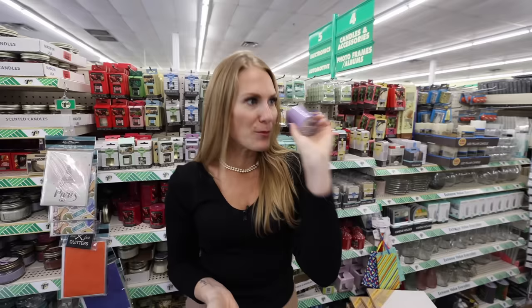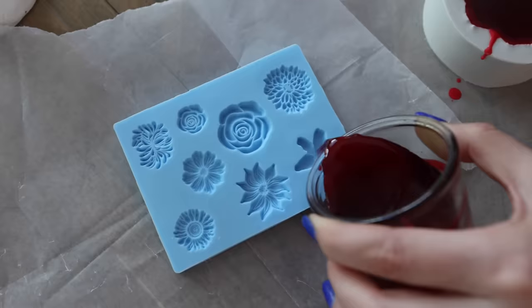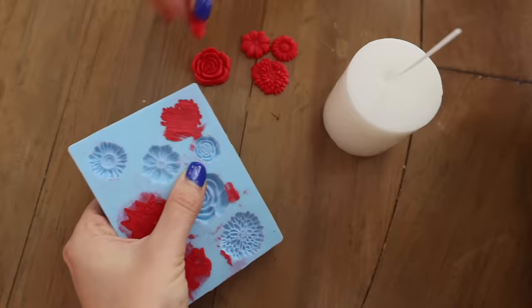We're going to melt down the smaller candles. You could do this in water like I am here, or you could use a candle warmer — either way it will fully melt. Then you're going to pour this into wax molds. These you can find at Dollar General, Dollar Tree sells them too, or online on Amazon — they're only a couple of bucks. I'm going to link some really affordable options down below.